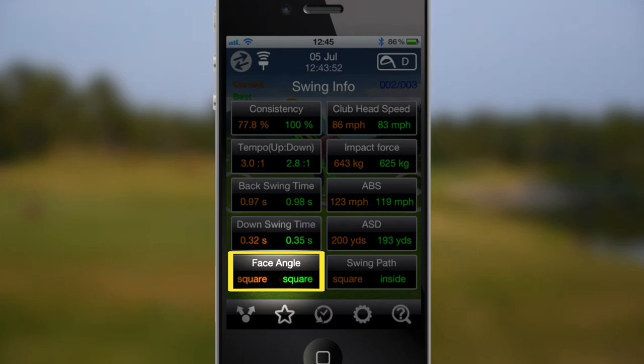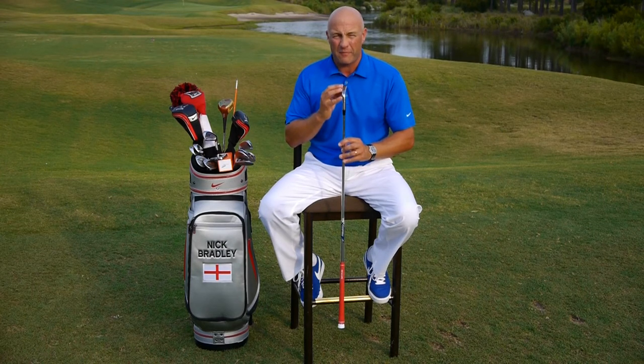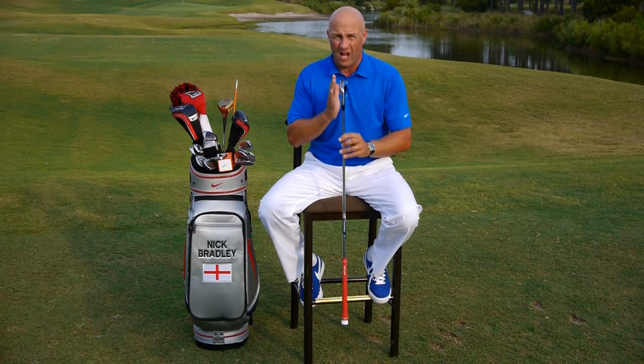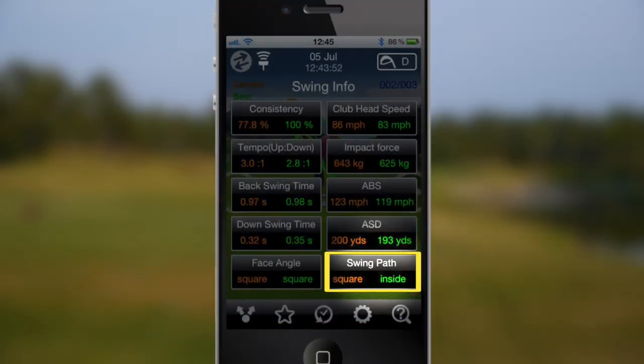We know through recent studies that the starting line and most of the ball's orientation is actually governed by 85% of the club face alignment through the ball at impact. It's also going to give you your swing path through the ball.